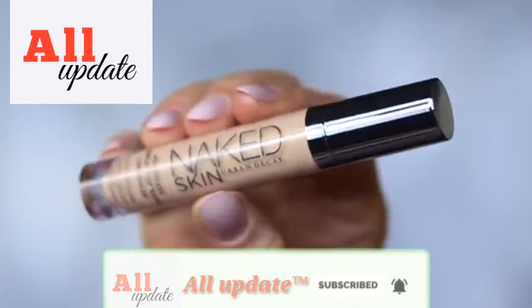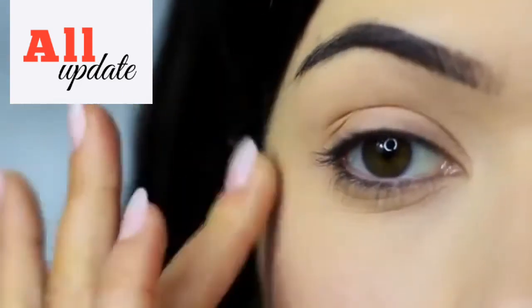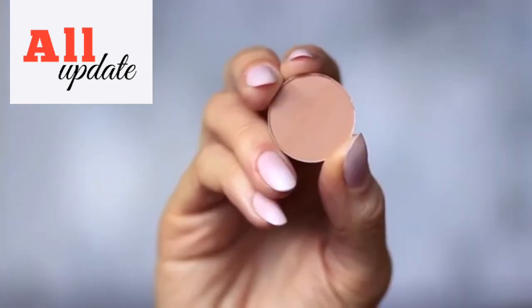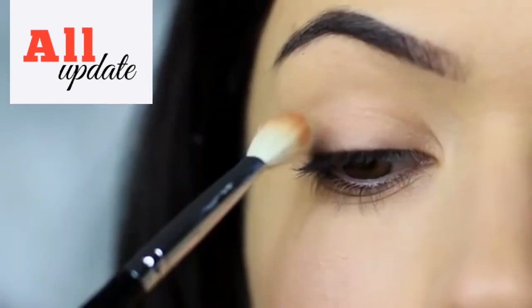I'm using the concealer as a base, which I've already applied on the lids. This will create a blank canvas for us to work on. So the first step is to take the blending brush and the matte eyeshadow — you can also use your matte bronzer if you prefer. We're going to apply this into the crease of the eye.